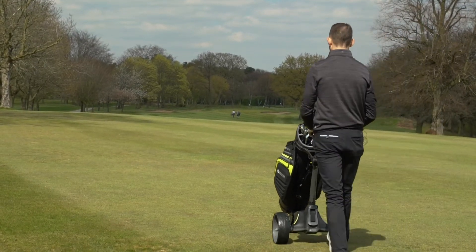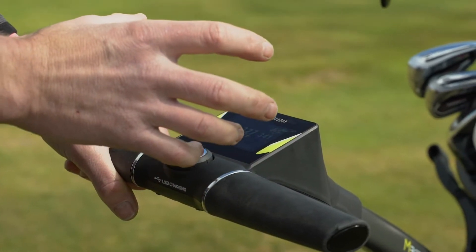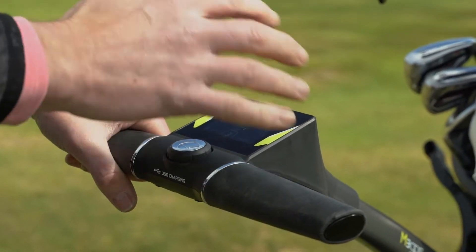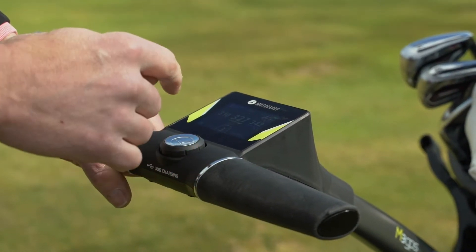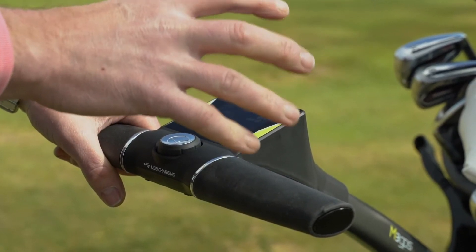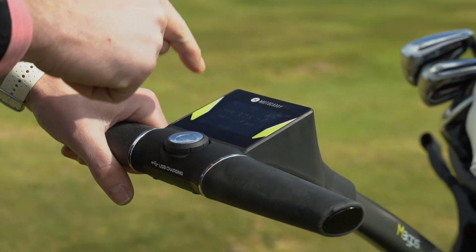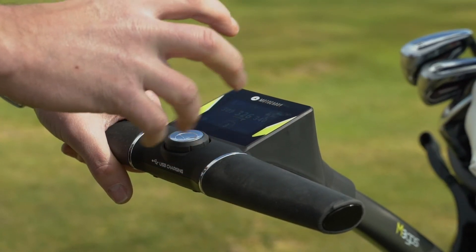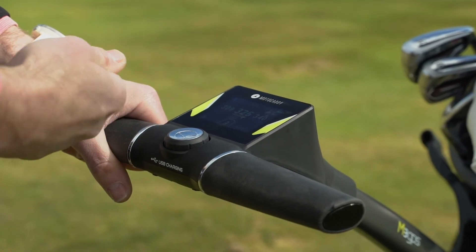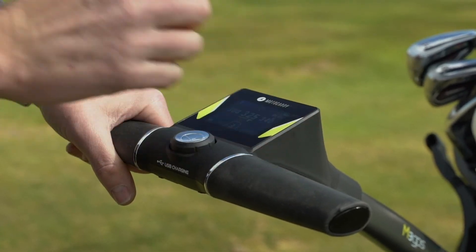The great thing about the GPS unit is there are loads of functions that you would anticipate in a more expensive standalone GPS unit. You've obviously got all the yardages and all the hazards. It will also locate a defibrillator if you need one and tell you where the nearest one is, which is a very useful add-on. It's also got a scorecard so you can count your score as you go along and keep track of that as well. A really sophisticated GPS unit.